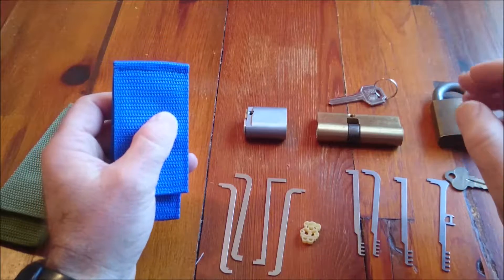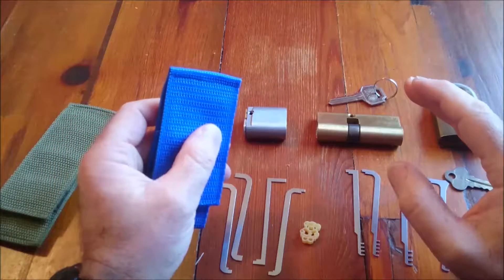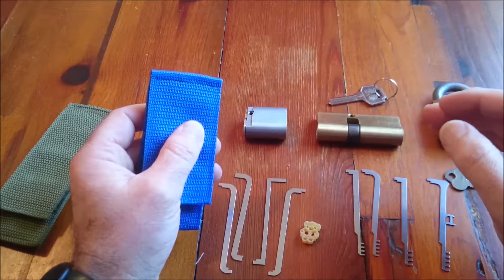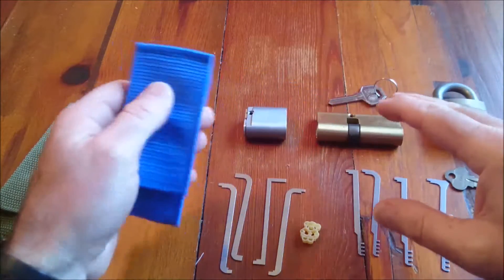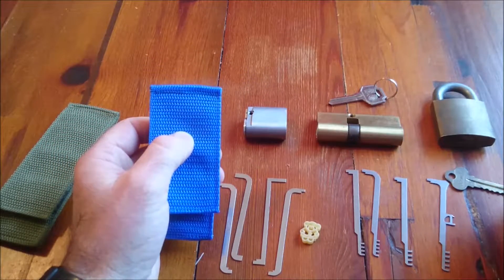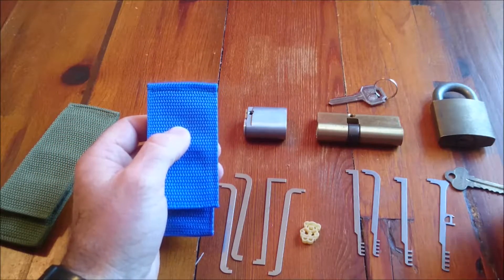We are going to talk about tensioning a lock — why we have to do it and how we have to do it. Then we'll talk about the individual tension wrench sets that we've got here, and then we'll pick a lock and do a worked example.